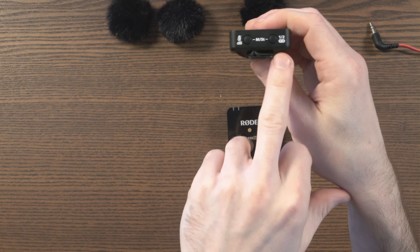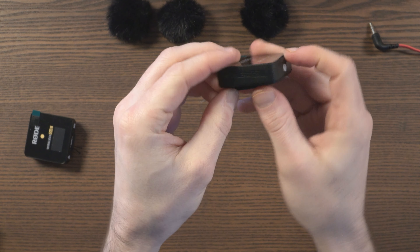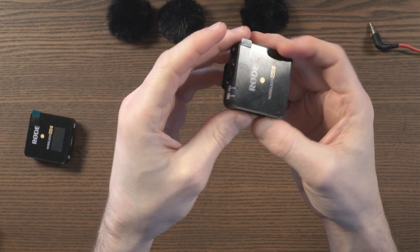You can attach the transmitters in the same way. This is a transmitter — and obviously both of these are the same. This one has Type-C for charging, power at the bottom, Wireless Go 2 branding, and then at the top we've got 3.5mm in, which is where my Lavalier Go will connect. You've got the built-in microphone on top, and this is where you can put the fur windshield — it just sticks on top like that. There are two LED indicators: one for power and one for pairing.